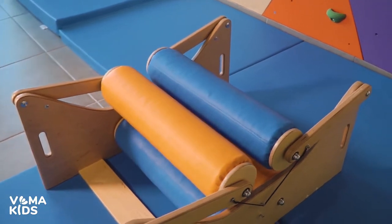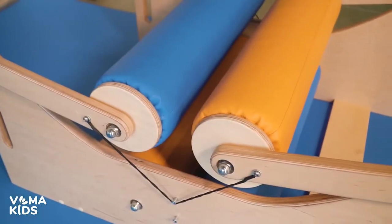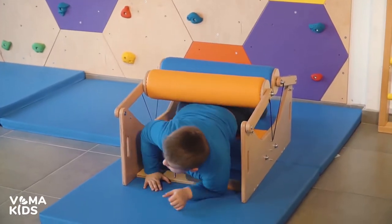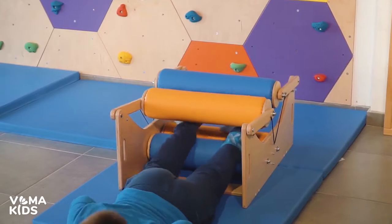The squeeze compression machine is a unique piece of equipment that allows you to develop not only physical, but also physiological capabilities of the child. It is used by specialists during sensory integration therapy.